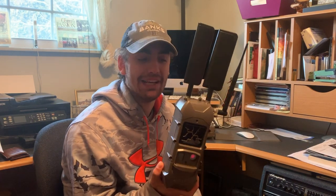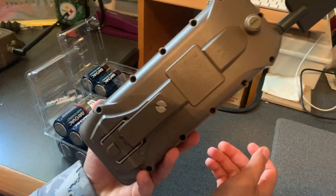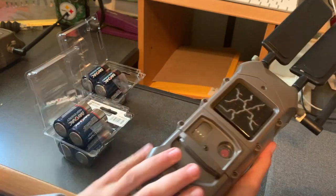Hey guys, Vinnie House from Epicenter Outdoors here. I wanted to make a quick video to show you guys how to set up your Cuddeeback cell cam and also how to link them to your J-series or G-series cameras. First things first, I'm going to show you how to install the batteries in this K-series camera.